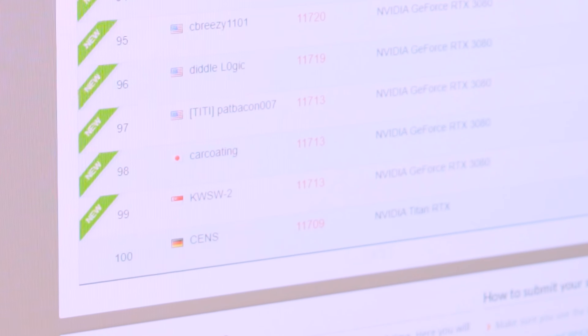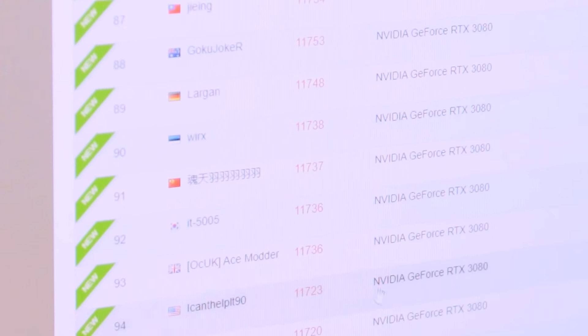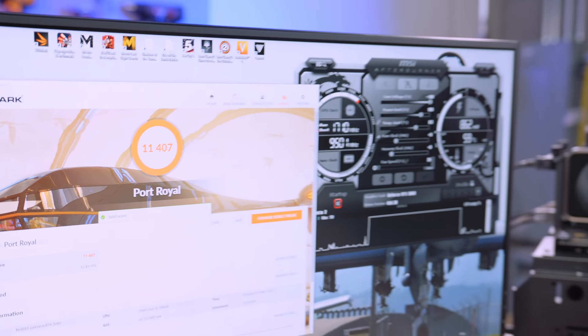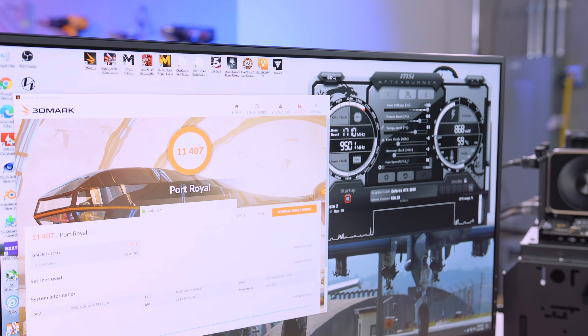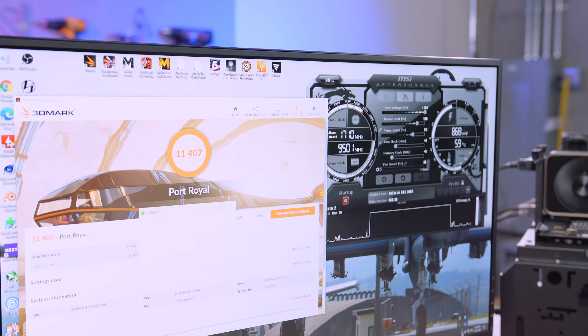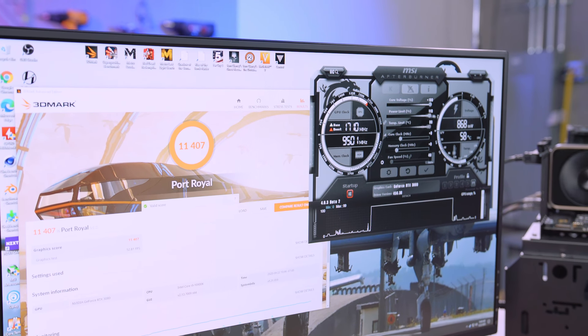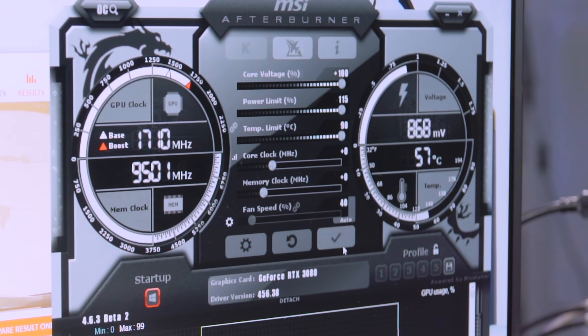Not even in the top 100 — we're at 11,400. So now we need to see if we can get on the leaderboard. Moving the core voltage slider did absolutely nothing, as expected. In fact, we went down six points because the cooler is a little warmer than it was before. So we're going to go ahead and max out the power limit and temp limit now.